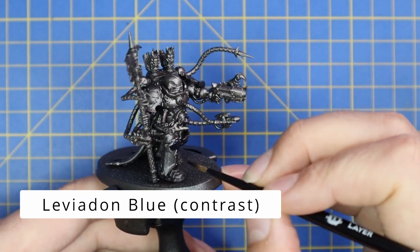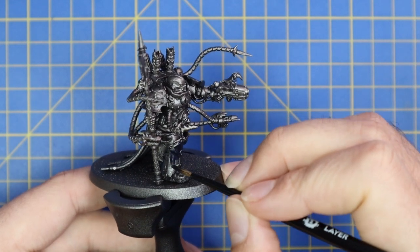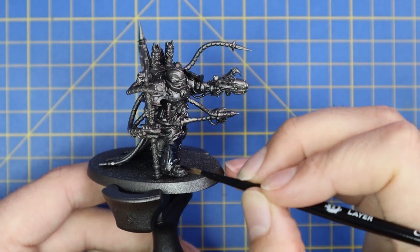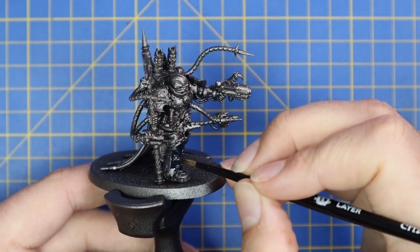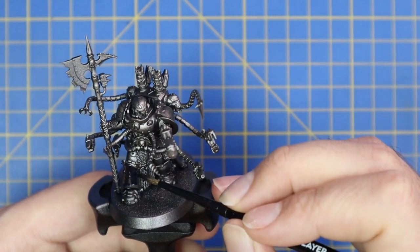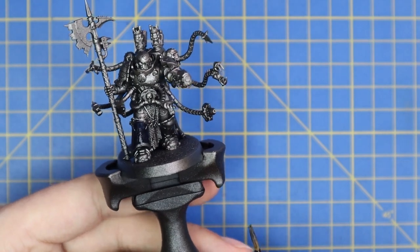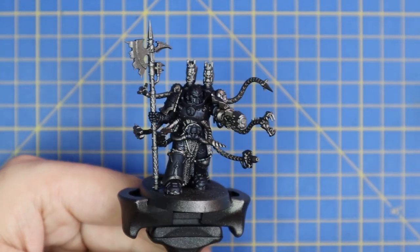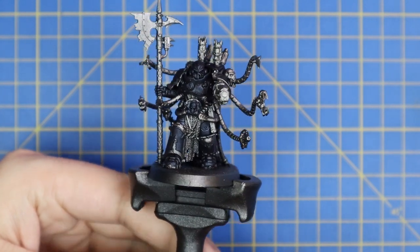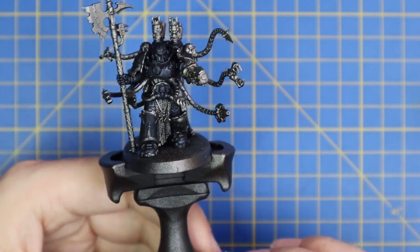Leviadon Blue is going to be the perfect base coat for the armor to get the Night Lords' midnight-clad color scheme in place. Just take your time and go around all of the armor panels on your chaos miniatures. This particular miniature is a Warpsmith so he has a lot of bits that want to remain silver. All of the panels are now Leviadon Blue'd up, but you can see how much silver is still left on the miniature.